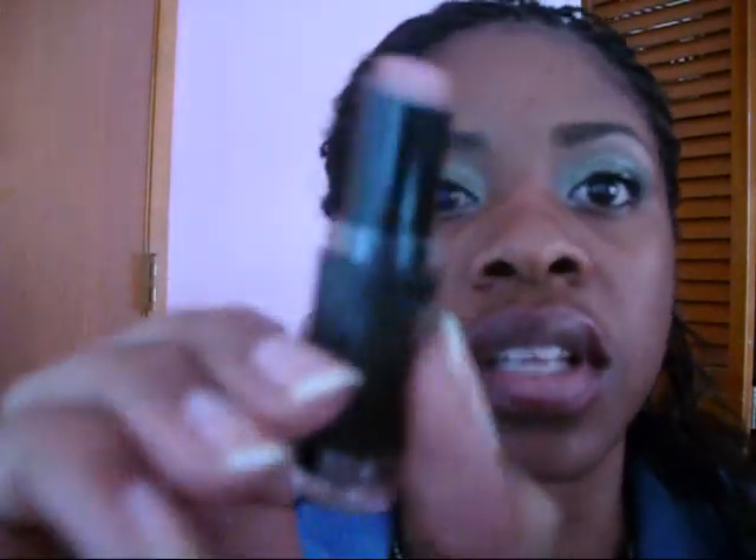Today I'm going to use Wet n Wild's Bear Doll, number 902C — and this is what it looks like. I'm going to go ahead and apply that to the center of my lips and work the color out.